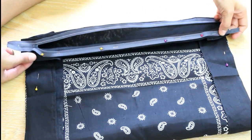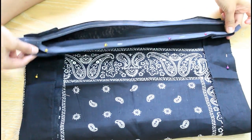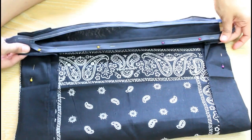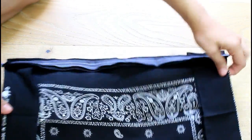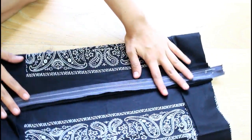This is how it looks once I've pinned it down with the fabric, and I'm going to sew that straight across right there. This is what it looks like once I've sewn the other side of the zipper — just to kind of show it like that.